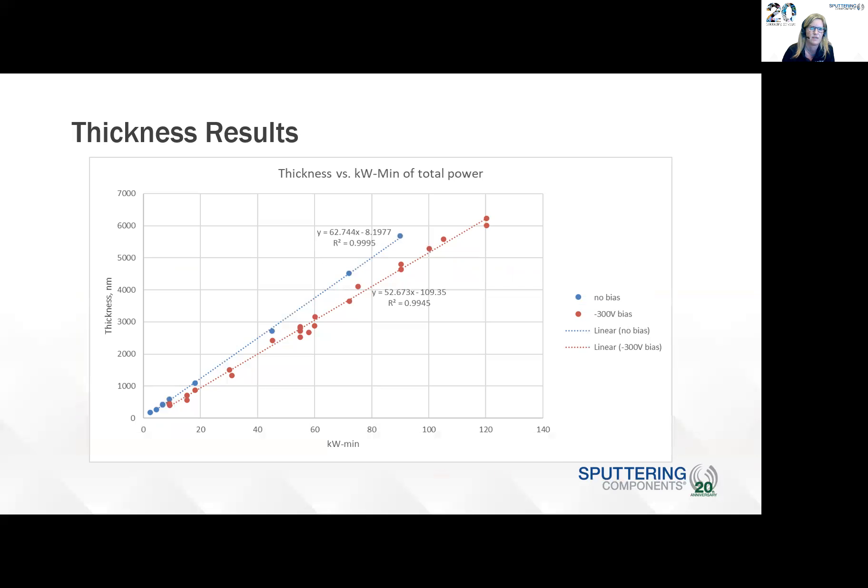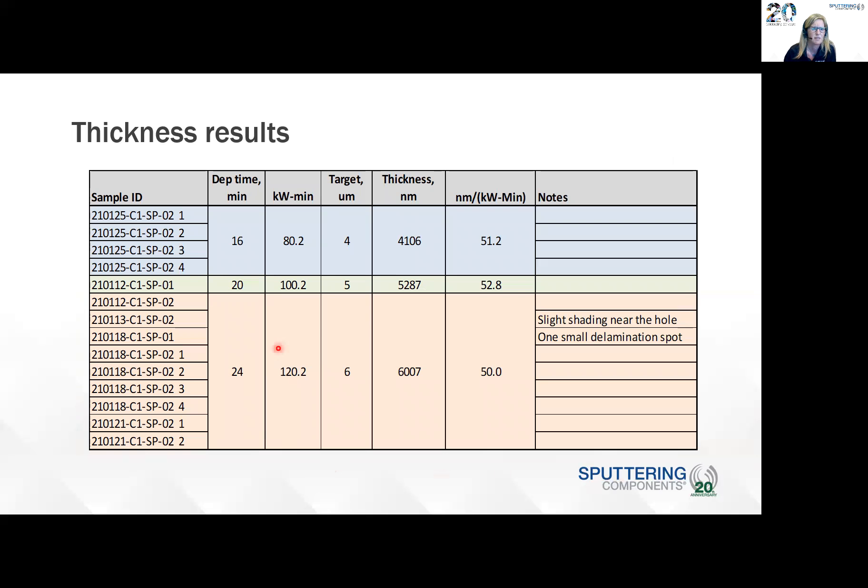For the thickness results, the graph here shows thickness versus kilowatt minutes of total power. You can see there's a linear correlation: you increase the power and you increase the thickness, which is what we expected. We included the curve for deposition without bias just for reference. We do suspect we had an estimated around 10.5 nanometers contribution from the pretreatment using that 100 watts of cathode power — very minimal. The samples sent to VaporTech had a deposition time of 16 to 24 minutes, translating to a deposition rate of 18 to 120 kilowatt-minutes, and we achieved our target thickness of four, five, and six microns.